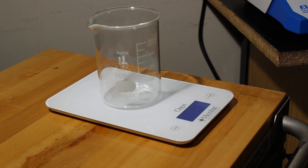Next is the sodium carbonate — it should be about 48 grams — and eventually we'll dilute that in about 200 mL.